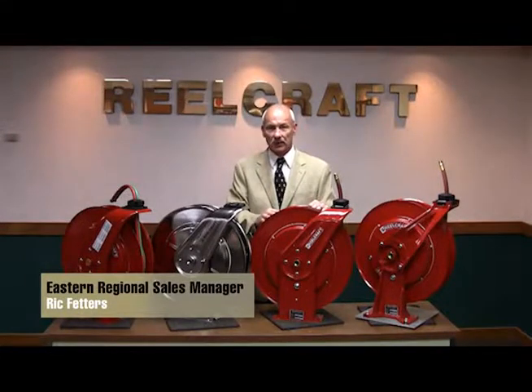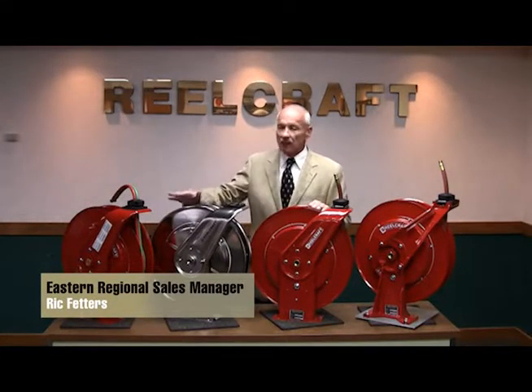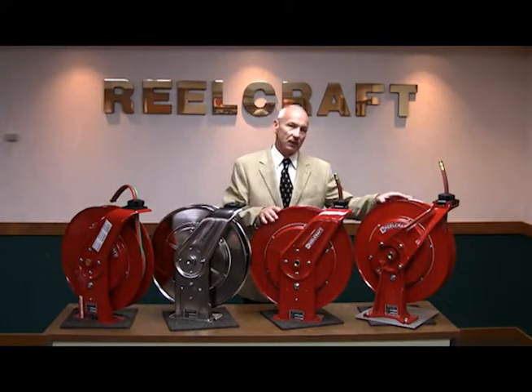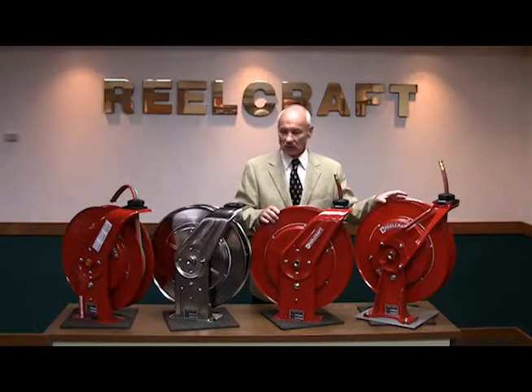Hi, I'm Rick Fetters, a member of ReelCraft's sales team, and today I'd like to talk to you about the ReelCraft Heavy Duty 7000 Series Reel and the Ultimate Duty 8000 Series Reel.